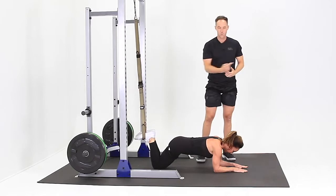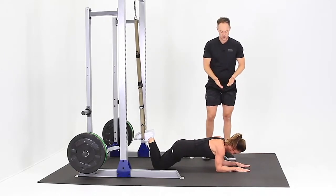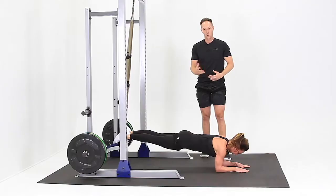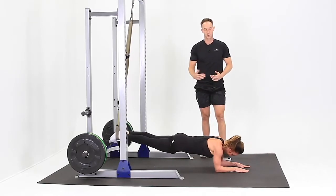To make it hard, you go away from the anchor point; to make it easier, go back towards it. So first we'll start harder. Squeeze your glutes, hollow your stomach, and straighten your knees to raise your body in the air. Hold that position and saw forward and back on those forearms.